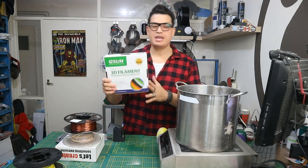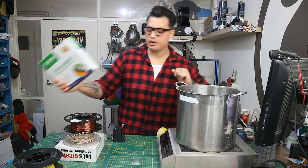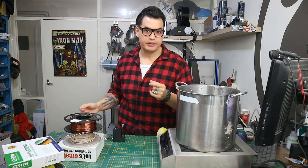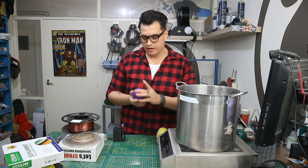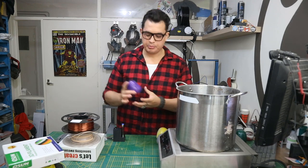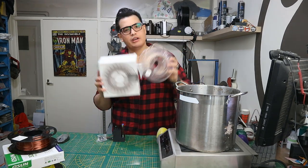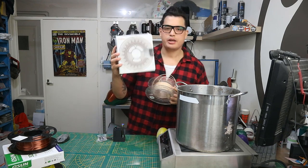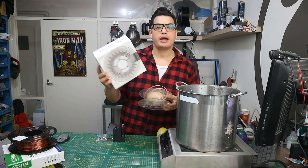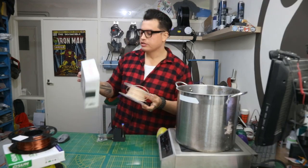I got some eSun PLA Plus in green because I wanted to see how PLA Plus reacts to this method. A cheap PLA in purple from Hobby King — the roll has been already depleted because I used some from a friend of mine. Devil Design PLA in beige — Devil Design is a Polish brand and I can buy them locally at a store called Tiny Tronics, a Dutch vendor.